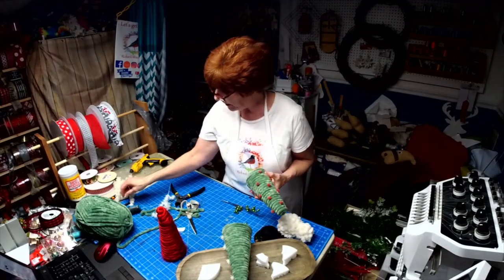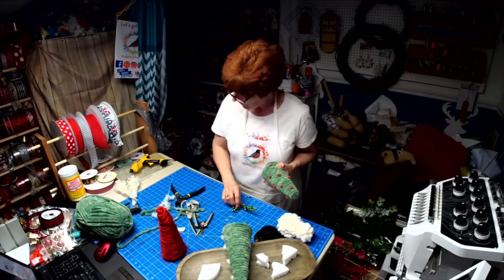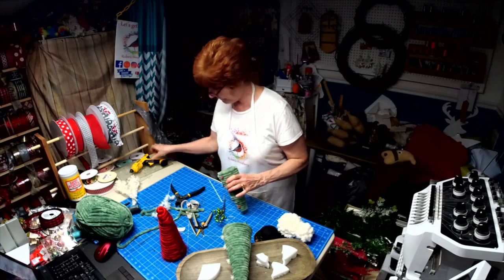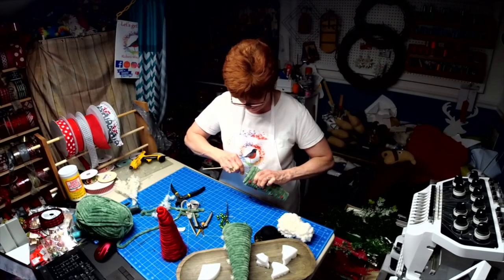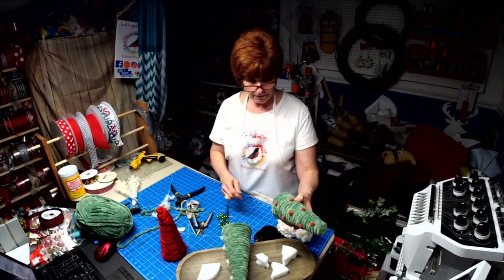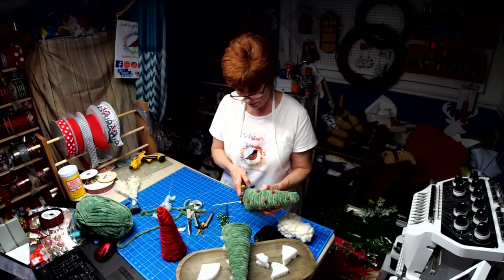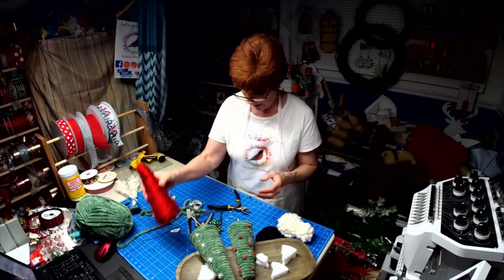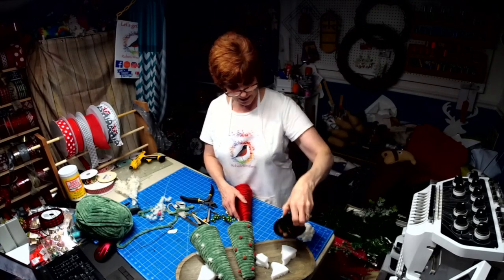Now we're going to put a little hole in the bottom and take one of our skewers to push into the styrofoam in the bowl. I'm cutting them at different heights - I don't want them all the same height, I want them different. Now let's put some green berries on the red tree. I already went and decorated the hat with some ribbon - I cut up some wire ribbon.